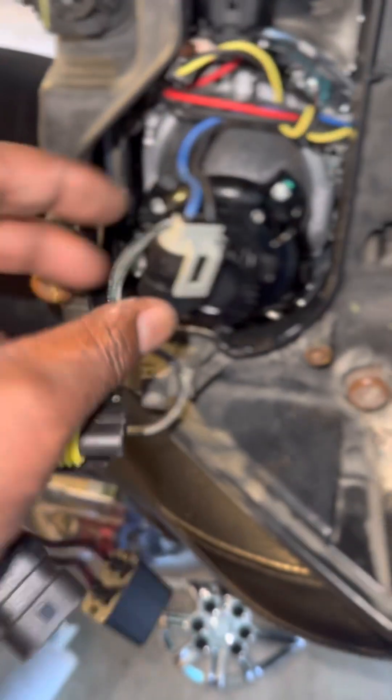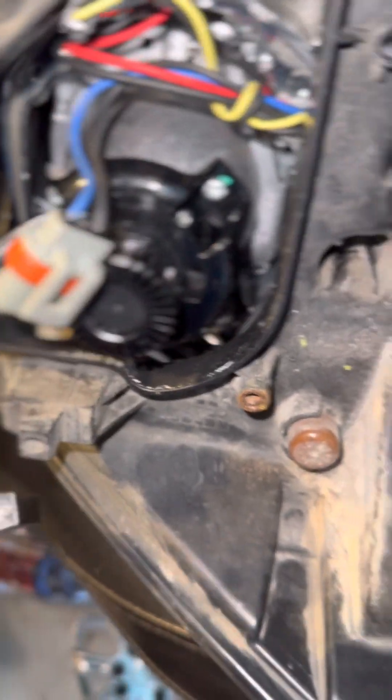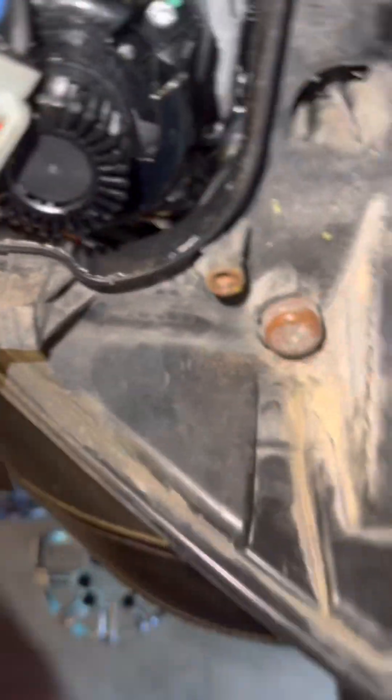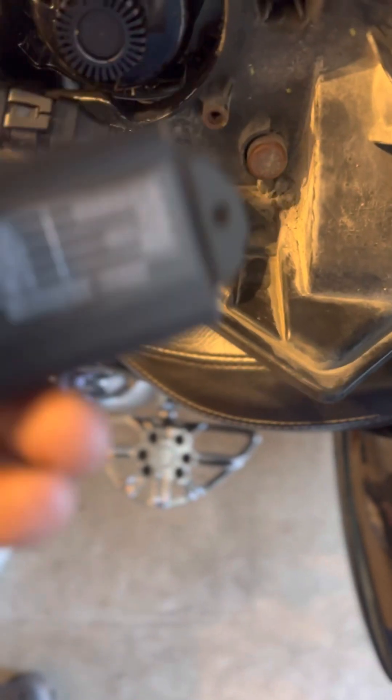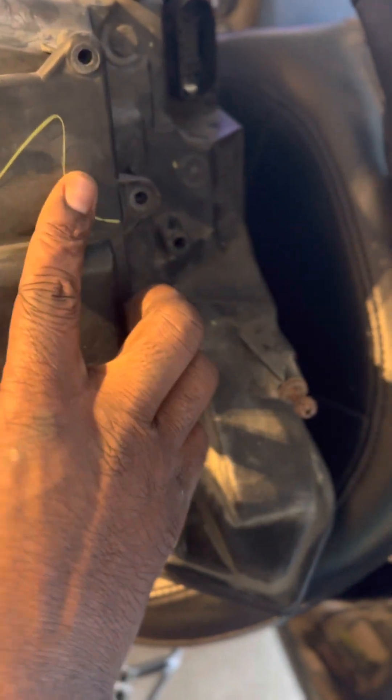I put tape on some of my tools just in case they touch other wires. This little cover will expose all the wiring and bulbs. You'll just unclip this and click in the decoder. The decoder has two ends — you'll take one end and clip it to the ballast, and the other end to the harness for the vehicle. Once complete, all of the wires should fit right inside of the housing. Then you'll cover it up and screw it back together.